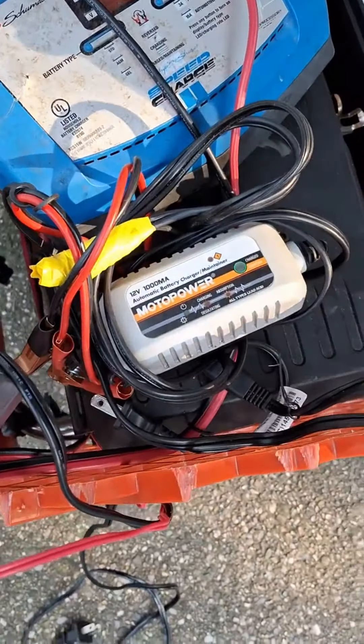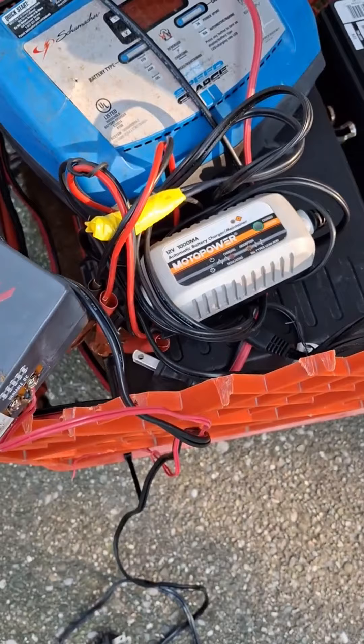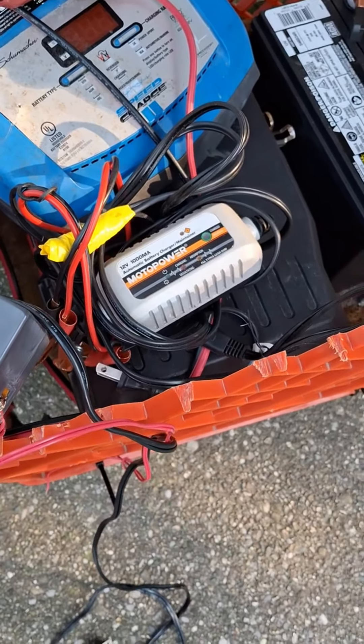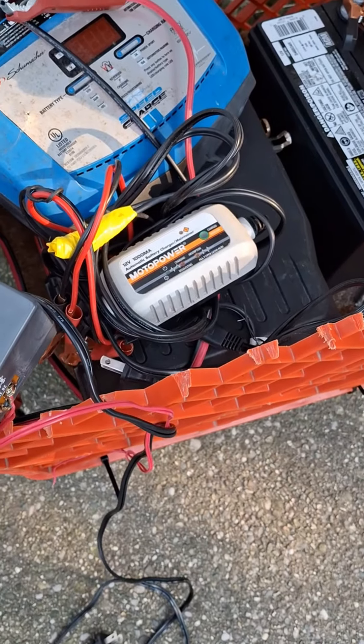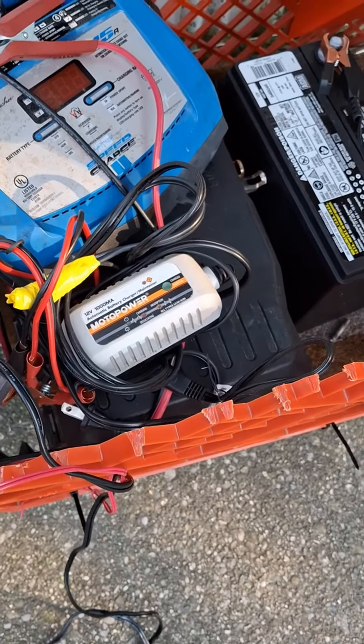I switch over to this little automatic battery charger maintainer that does the desulfating. This is about a 1-amp, 12-volt charger, and I'll leave that at least two days, sometimes three days — usually not more than three, but two or three days at least.